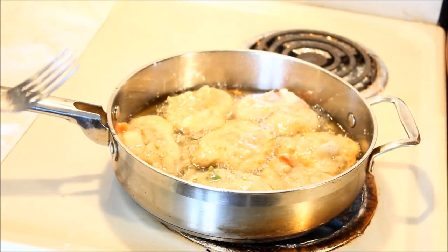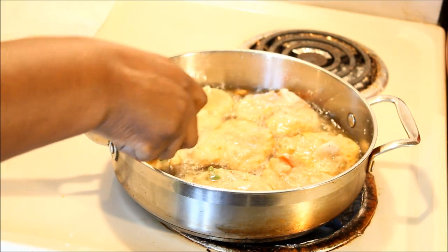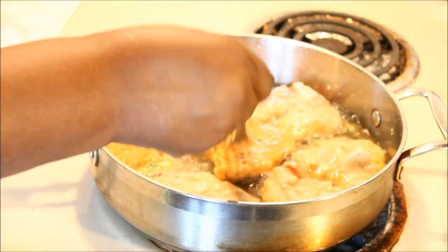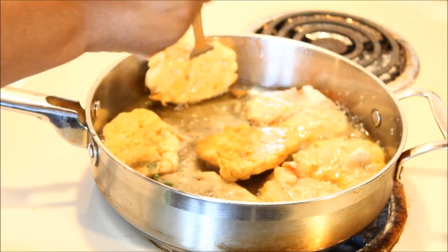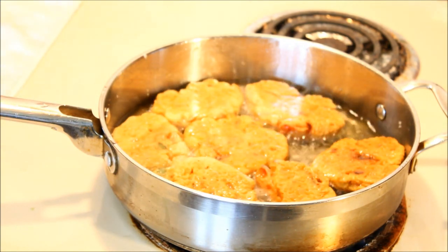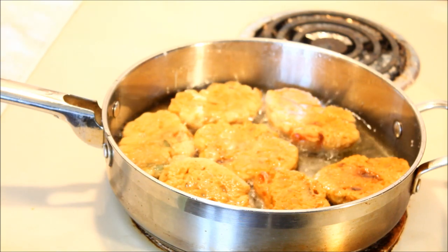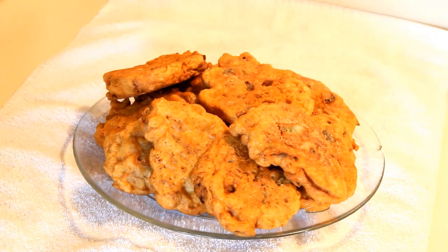It's been cooking about four minutes, so it's time to turn them. Look at that — a beautiful golden brown, nice and pretty. They turn over so nicely because the oil was hot. Just go in and turn them all over. I'll let them fry on this side for another four minutes, and when the whole batch is done I'll plate them up.